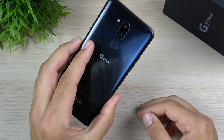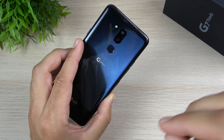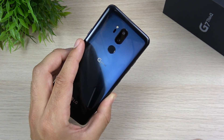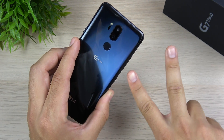But does the LG G7 ThinQ do enough for you? Are you going to be picking one up? Let us know down below in the comments section of this video. If you have any other questions, comments, concerns, or video suggestions, leave them down below — I will take your feedback in. Nick here helping you to master your technology. Thank you very much for watching. Subscribe if you haven't already. I'll catch you all in the next episode. Peace.